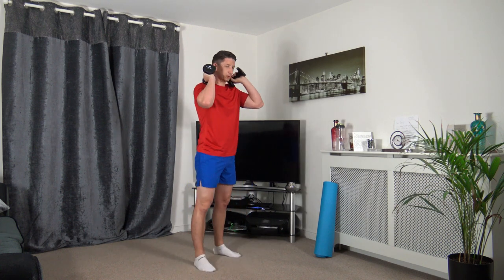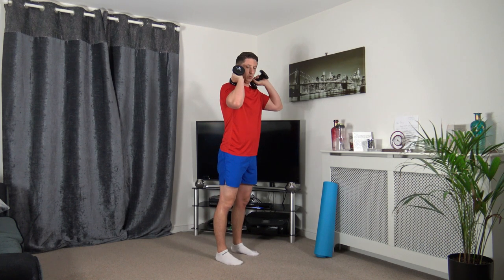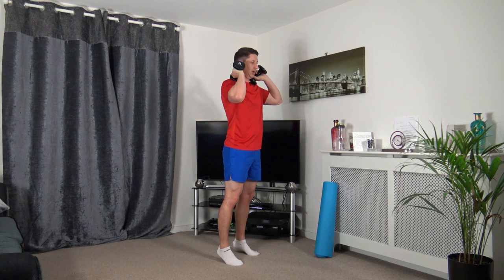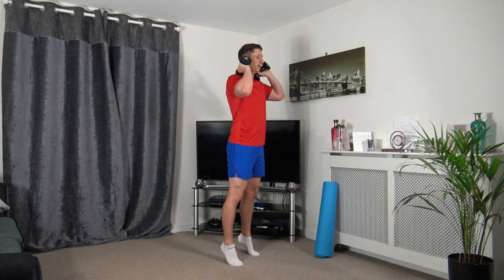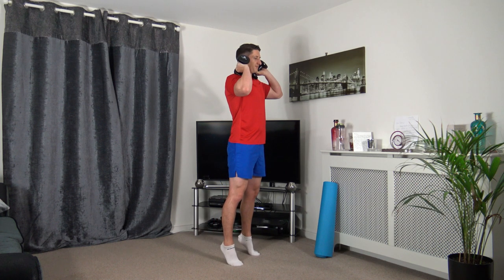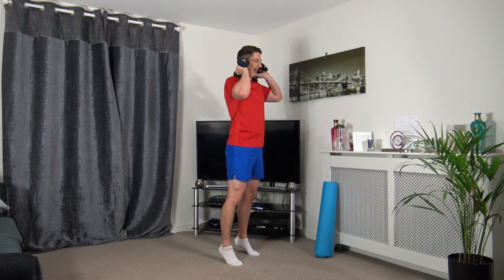Weights on the shoulders and we're going to go into those calf raises. Bring it up, slowly back down. Get on our toes, contracting the calf muscles. Keep a nice straight back, strong core facing forwards. We're nearly there now.